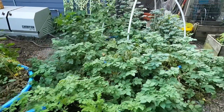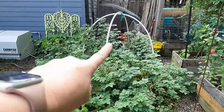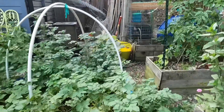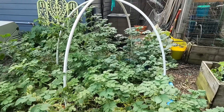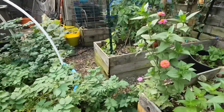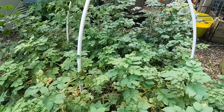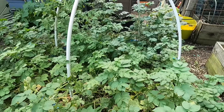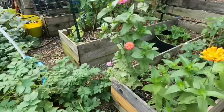This is my potato patch right there — that whole area of green right in here is all potatoes. Waiting for the greens to die off so we can harvest the potatoes. And I'm hoping that I find some sweet potatoes — I did plant some at the beginning of the season in there. So hopefully I'll get some of those.